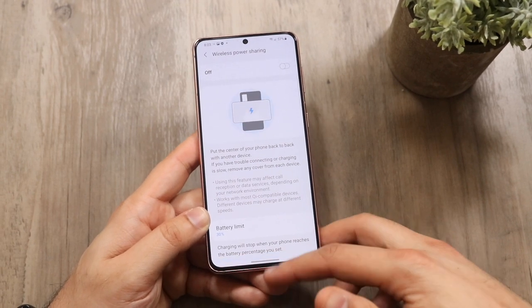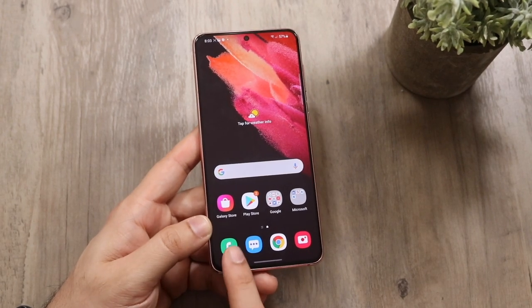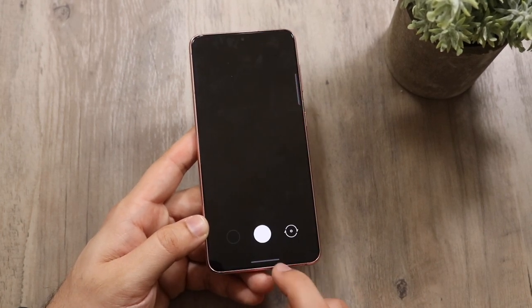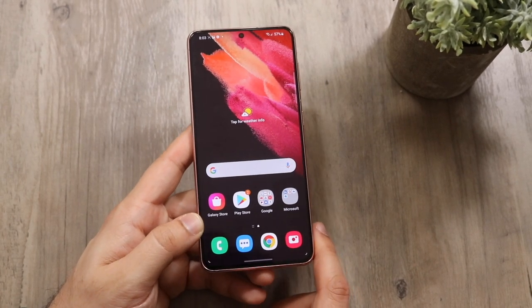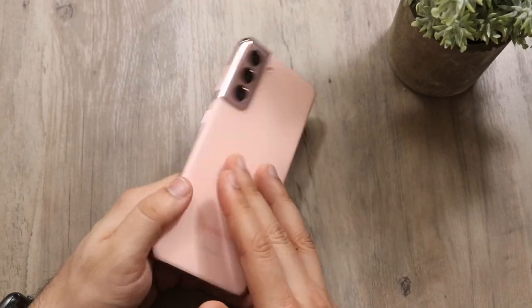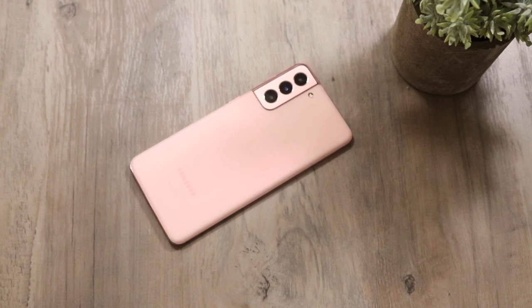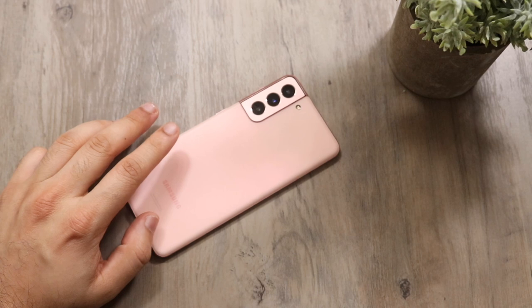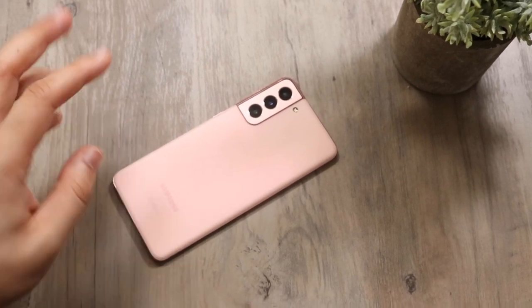Those are pretty much the main features and a walkthrough of your Samsung Galaxy S21. For basic things — take phone calls by clicking here, messages here, photos here, internet here. If you have any questions let me know in the comments below, hit the like button, and definitely hit that subscribe button. Check out the other links in the description — my Twitter, Instagram, and other channels. Hope to catch you in the next video!